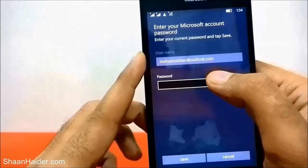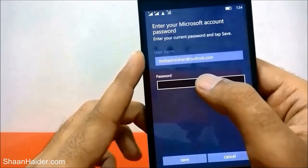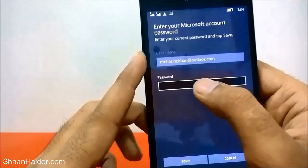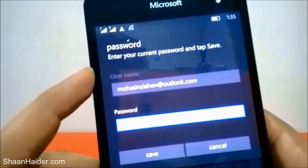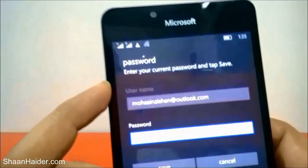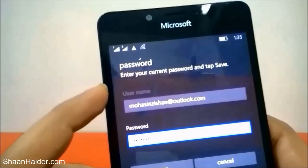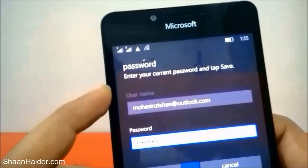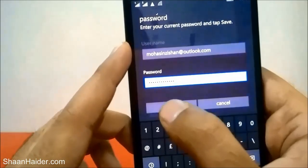Here is my email ID — Outlook — and now it's asking for my Microsoft account password. Enter your password here and after entering the password, just tap on Save.